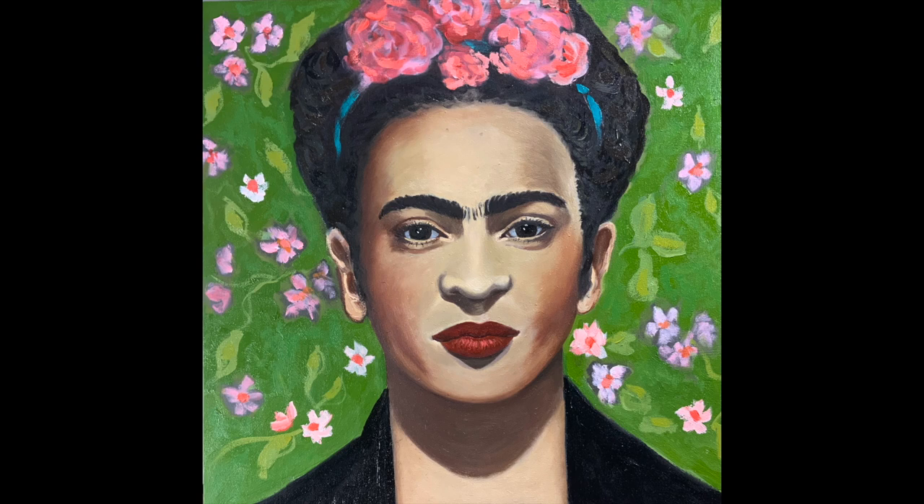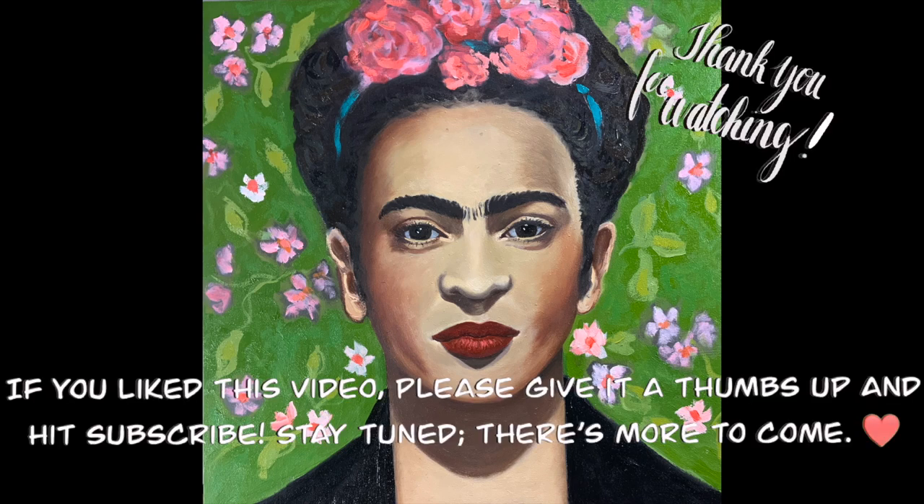Thank you for joining me on this journey. I really appreciate you making the time to watch this video. If you have any questions or comments, please add them below — I'd love to hear from you. I'm wishing you all a wonderful week and happy creating!